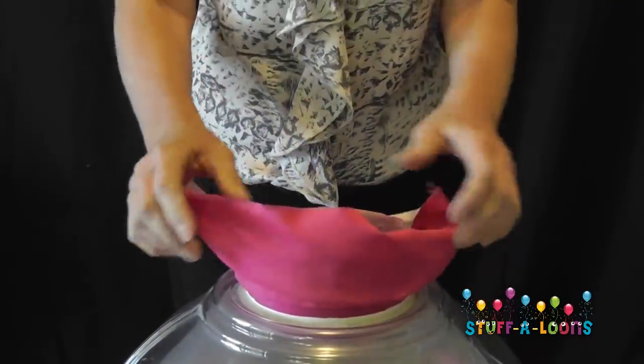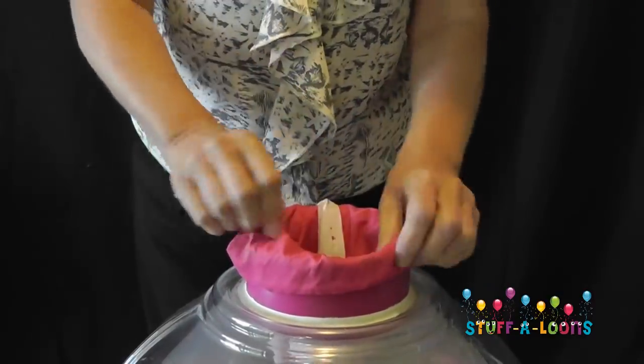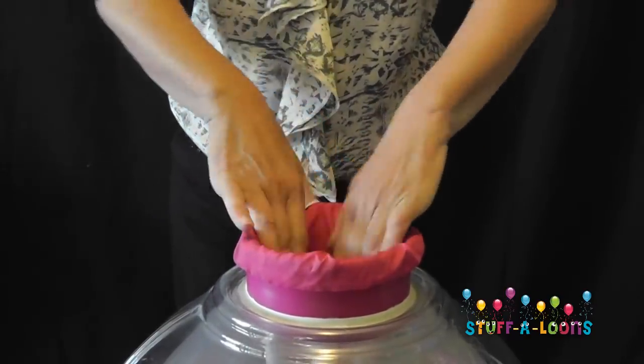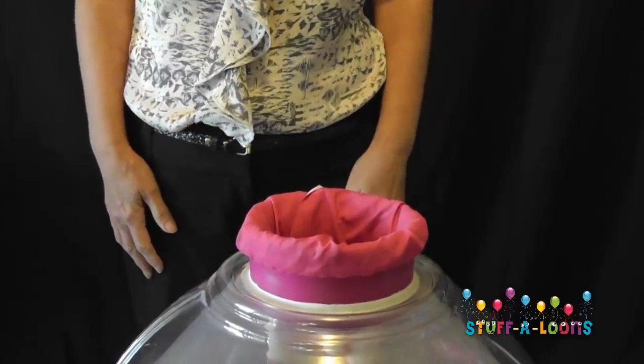Then we're going to put a skirt around the neck of the balloon to protect our balloon neck whilst we're filling our balloon. We're going to tuck that down nice and neatly, get it all nice and tidy, and we're ready to start putting things into our balloon.